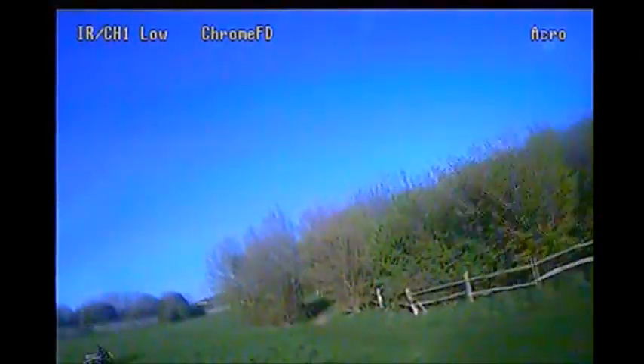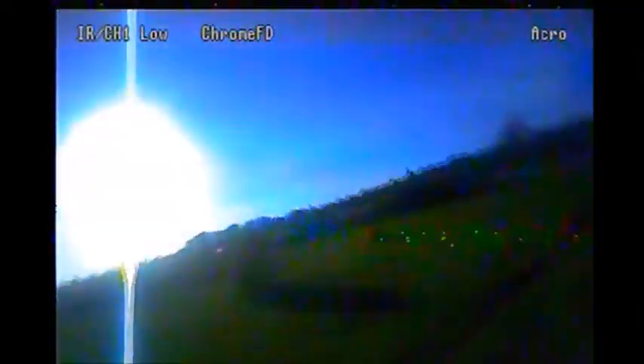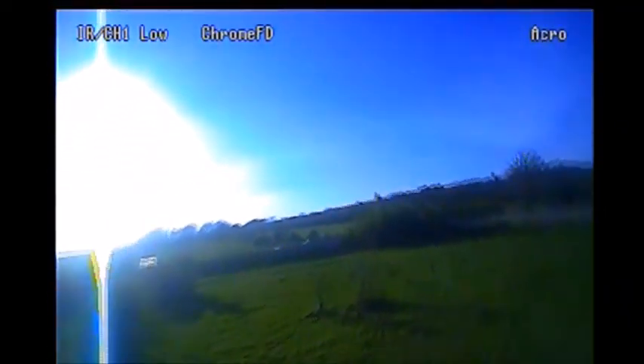So a bit higher there, losing height, adjusting the angle. I've got a slightly scrappy pass through there because I did change angle part of the way through, and it wasn't at any great speed.